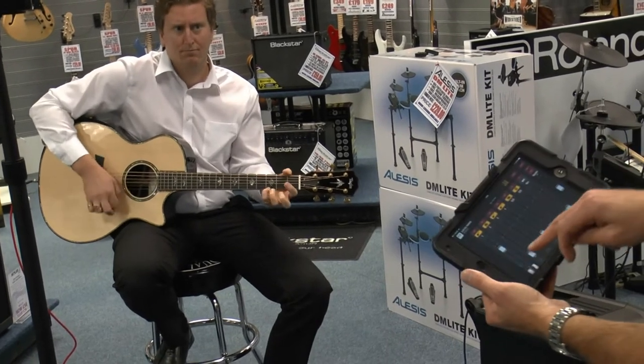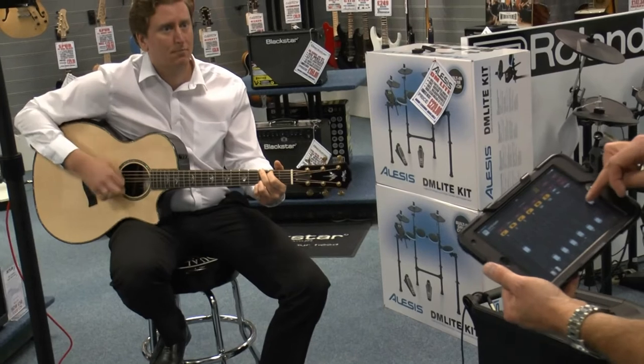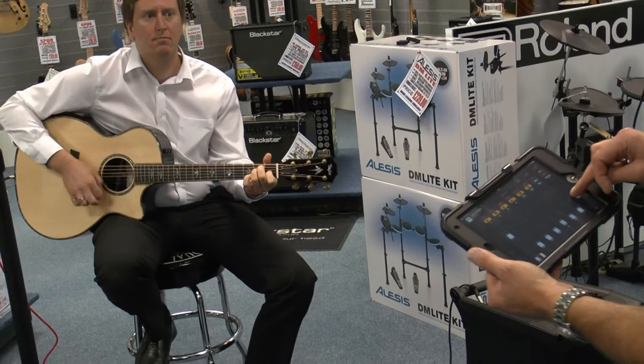So obviously with multiple inputs you can create whatever your mix is, and then you've got overall master control over the level. You can go to each individual channel and EQ it.